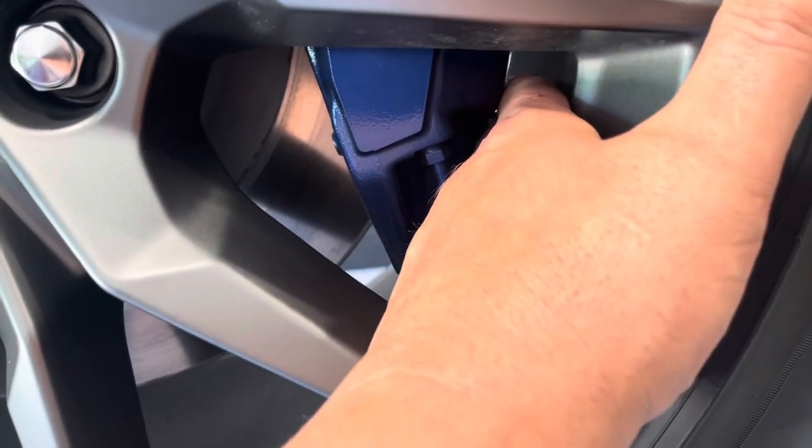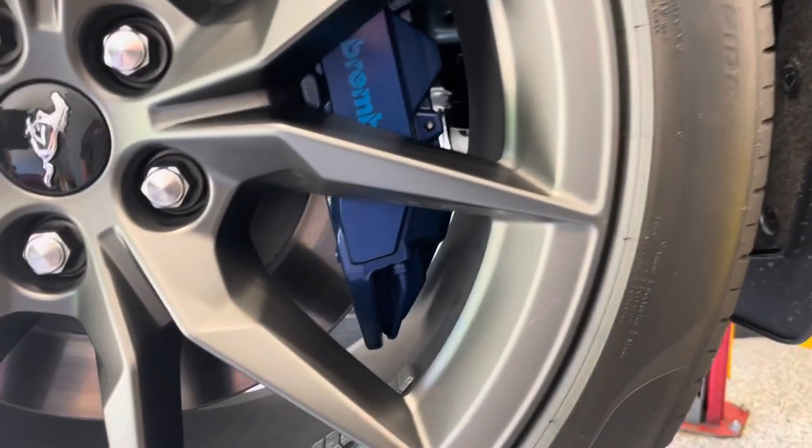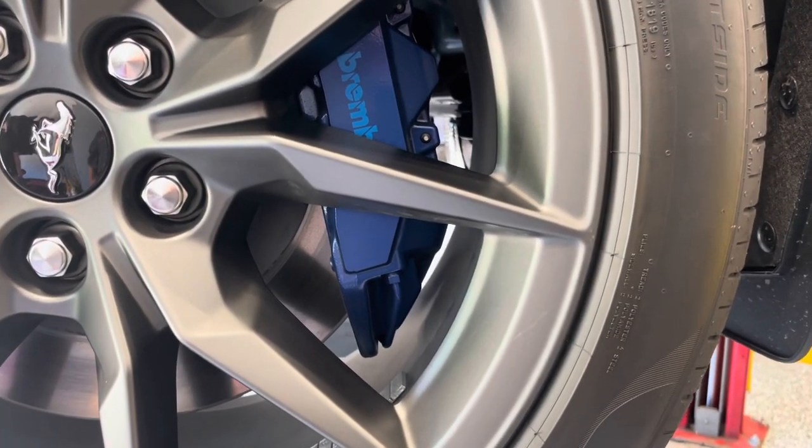Before we even pull anything off, as you can see, this is a 19-inch wheel and inside the barrel here you've just got finger length. So there's zero chance you're getting a 17-inch wheel on here, but we're going to try out the 18s and see how those fit.